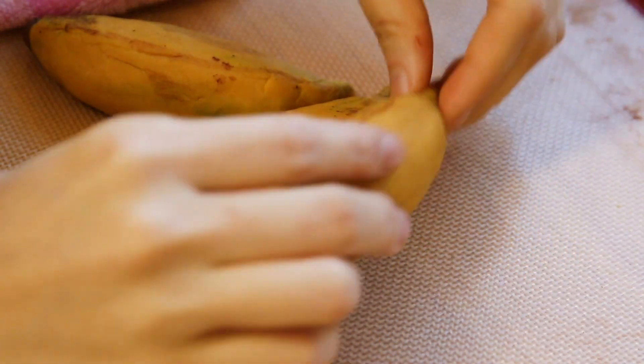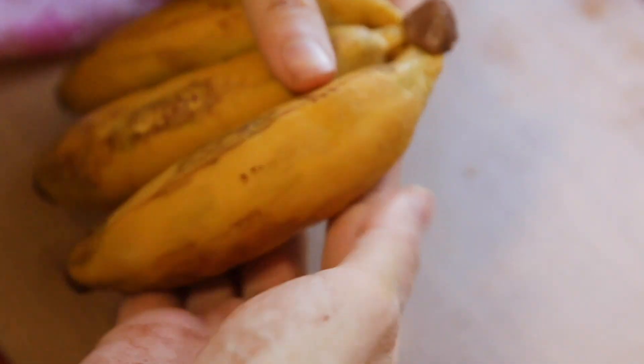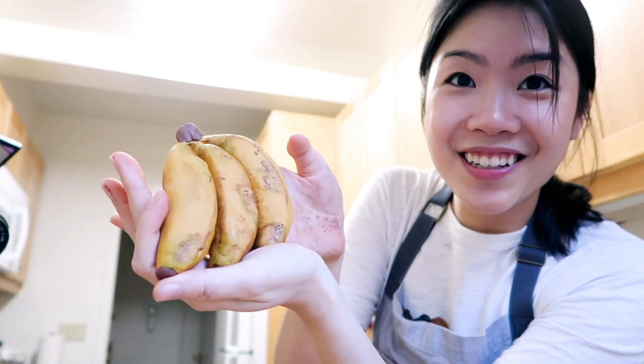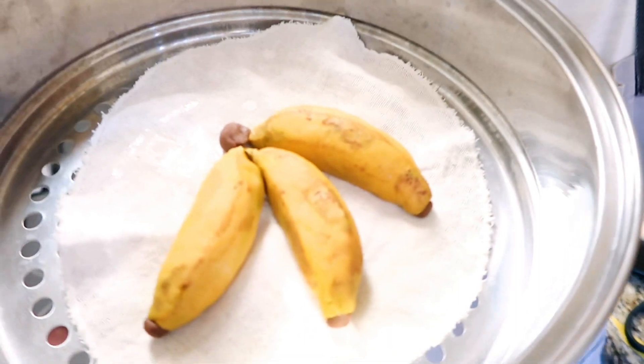My bananas are done — that only took longer than expected. I am ready to now bunch them together, pulling them together and pushing them in — it will hopefully stick. It's super fragile, but I have my bananas here. I'm going to transfer it to my steamer. Doesn't it look like I just put bananas in the steamer? I'm going to let it rest for about 30 to 40 minutes. Hoping for the best — I came this far, I really don't want to mess up.